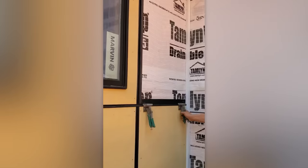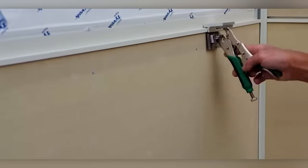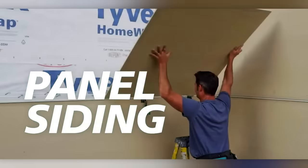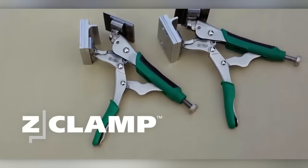Moreover, the Z-Clamp facilitates consistent gap maintenance, preventing moisture build-up and ensuring proper drainage. Crafted from durable materials, this tool guarantees long-term use and reliable performance, making it an essential asset for both professional contractors and DIY enthusiasts.